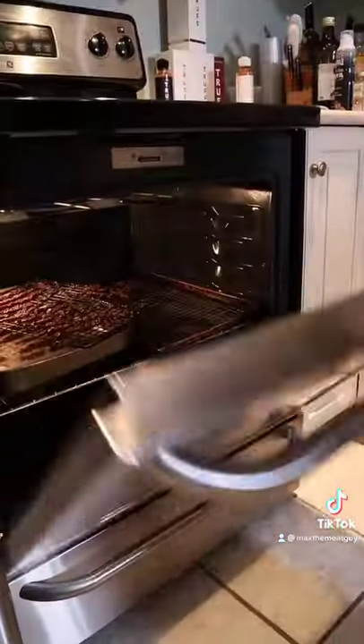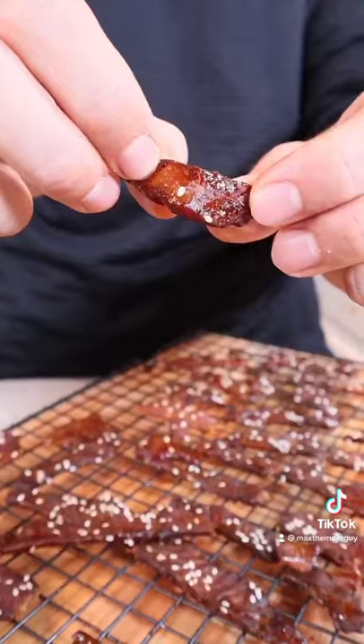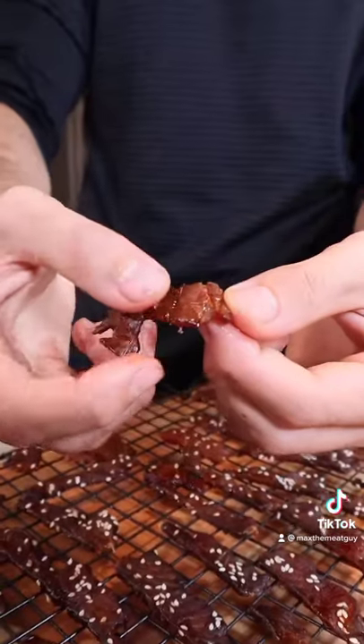Low temp oven and this is the result — delicate with a beautifully dense interior. Take your salmon to the next level. DM on Instagram for the full recipe and enjoy.